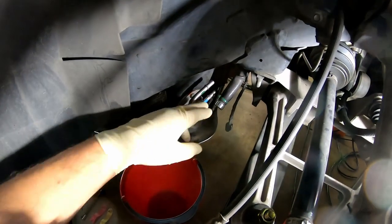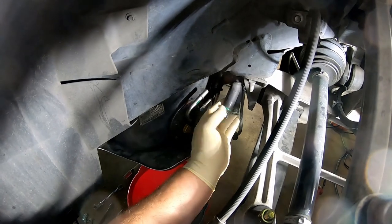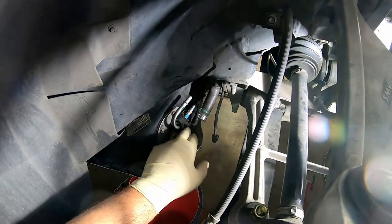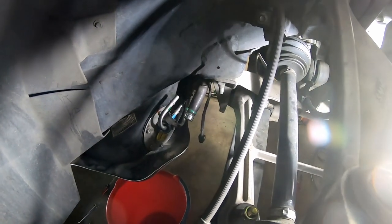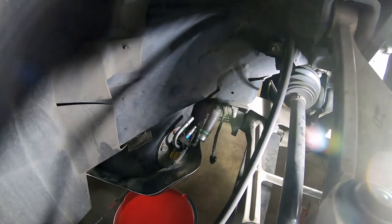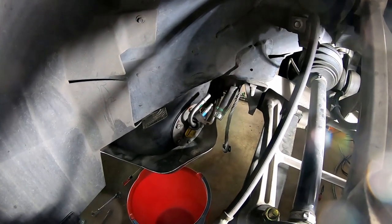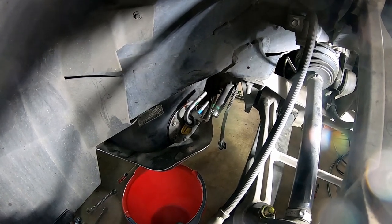We've got the three fuel lines taken off. This particular car has what I call the normal metal fuel connectors — it doesn't have the little plastic clips. Some of the C5s have the little plastic clips. You'll need a 3/8 and a 5/16 fuel line disconnect tool. We've got our connector removed and we are ready to take the six bolts out of the back of the tank and get the fuel sender out.